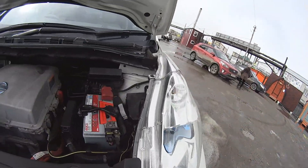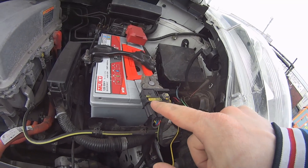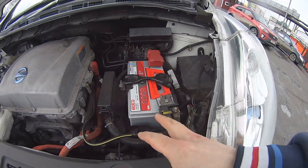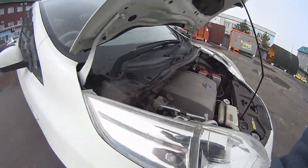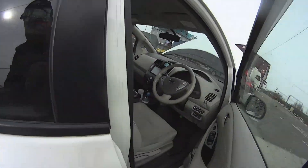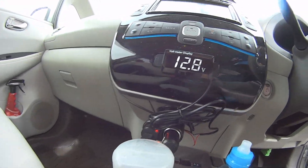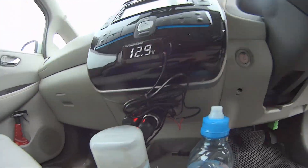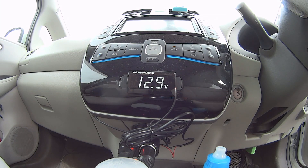What I'm going to do now is take out this connector. I'm putting the camera here so you can see the measurements in real time. Now I'm going to go take out this connector.